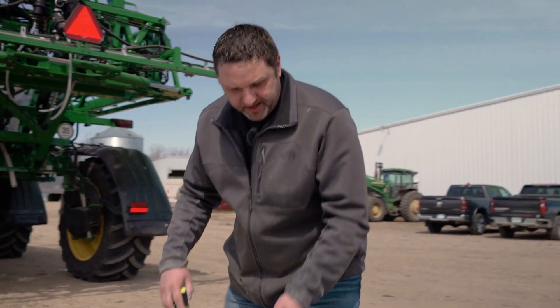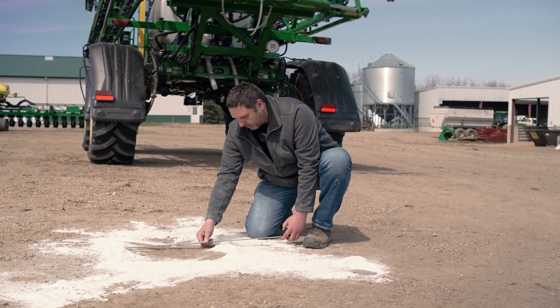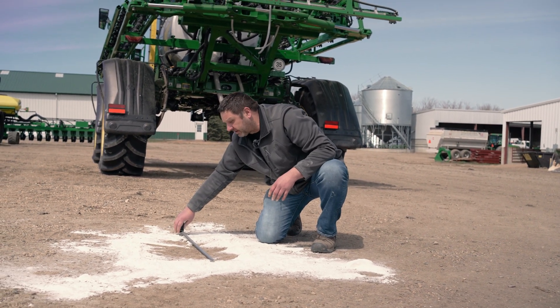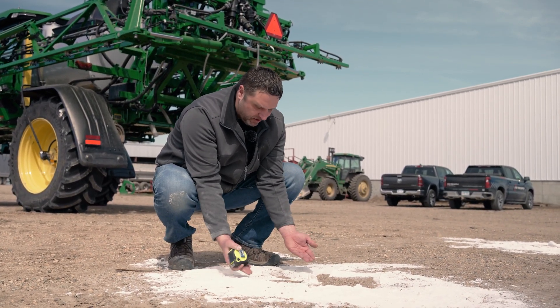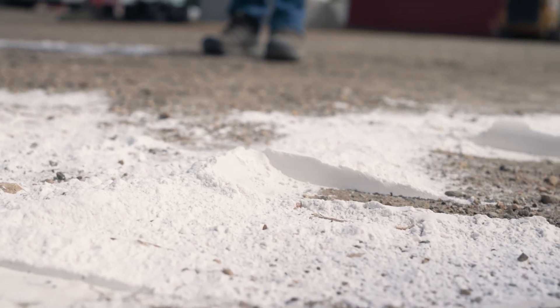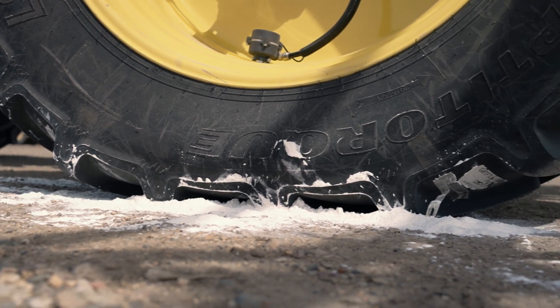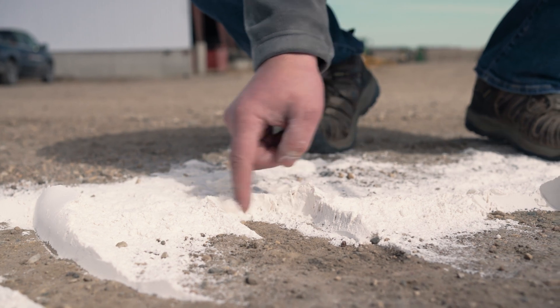We're going to measure the footprint at field pressures. Here we have the entire width of that tire which is 24 inches and 29 inches in length. What's really interesting is that at high pressures you'll see the flour is actually curved up on the outside — it's sucking the outside of that tire up into the sidewall. Whereas at the deflated field pressure, all of that is straight down, pushed down, so the entire width of that tire is making contact.